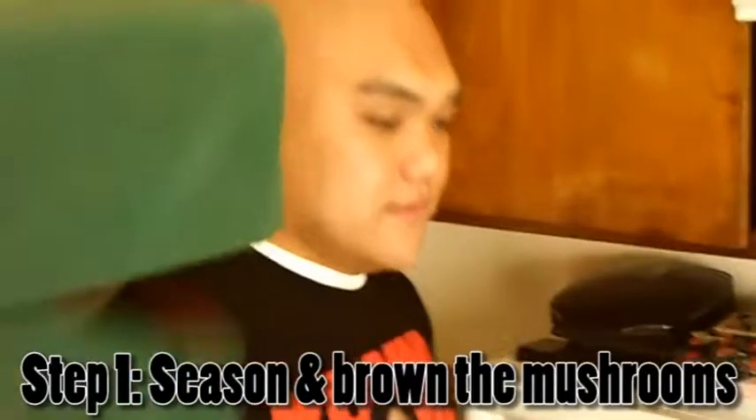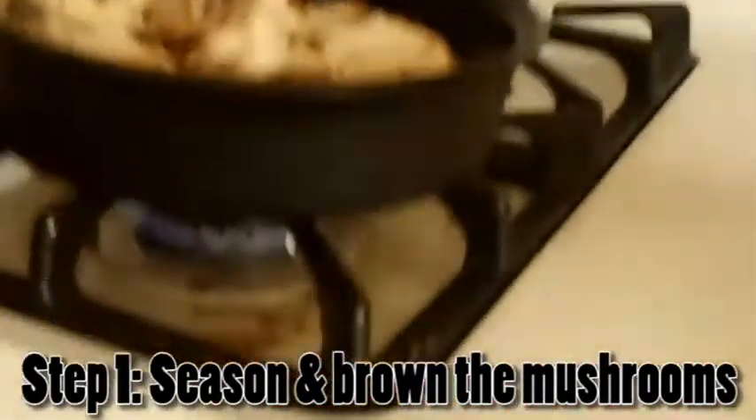Typically we don't have mushrooms in bruschetta, but in this case I'm gonna deviate from the recipe a bit. What kind of heat are we using? Medium to high. Medium to high? Yeah. Okay.